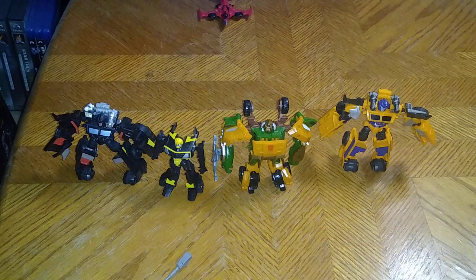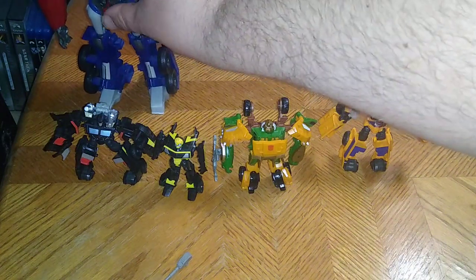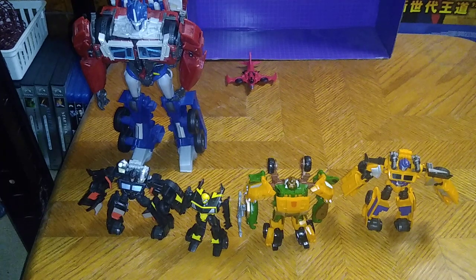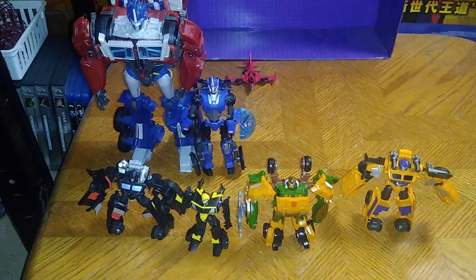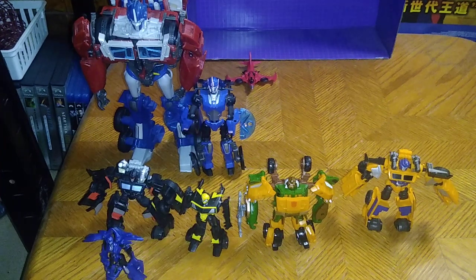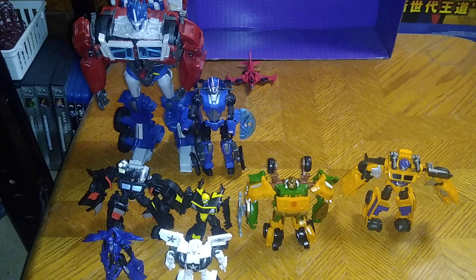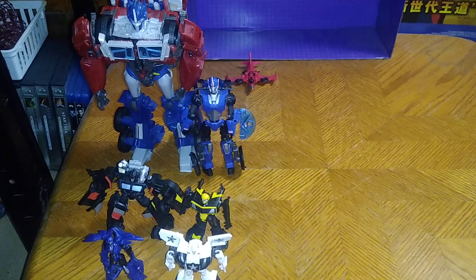How many of these Transformers Prime Autobots do I have this year? We're going to get down to a count to see how many I own. Optimus Prime makes five. Here's Legends RC — that makes about seven. Prowl makes eight. So in total, we own eight Transformers Prime Autobots this year. Will I try to pick up any more? Definitely — if I find any more of them I'm going to pick them up. But for now, I got all these bots, eleven of them.